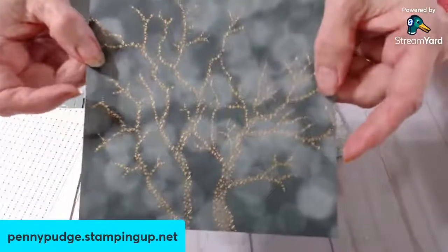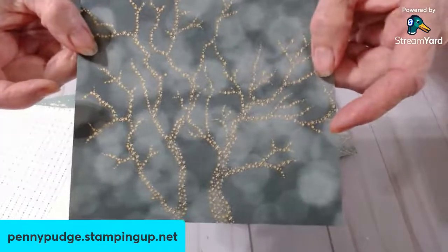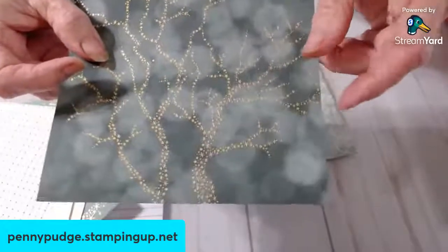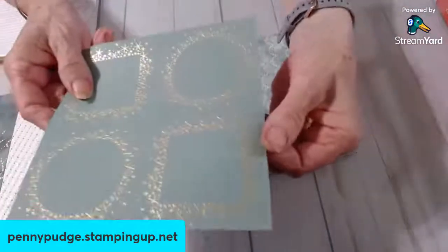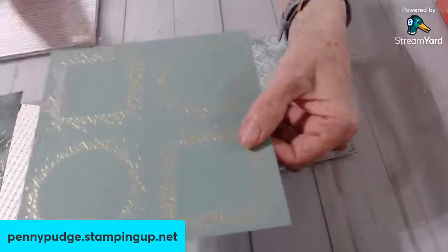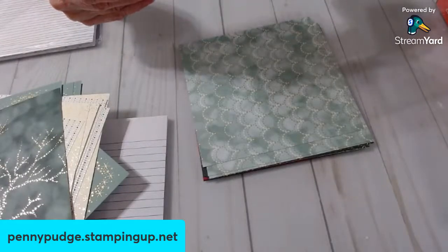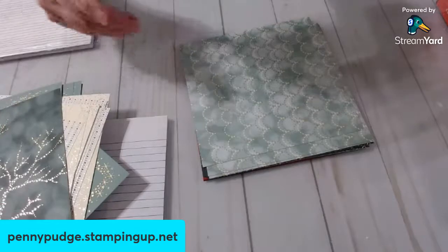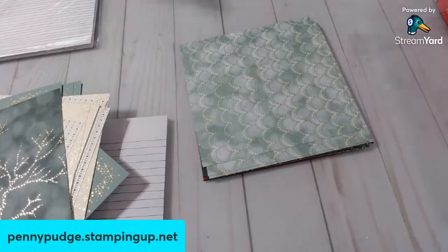It's not real super thick, but it's nice cardstock. It's designer series paper from Stampin' Up — very lightweight cardstock or very heavy paper. This, Cheryl, is called Lights Aglow. They're six by six papers — you get 48, and there are four of each design. It's item number 159535. That was hard because I didn't have my glasses on.